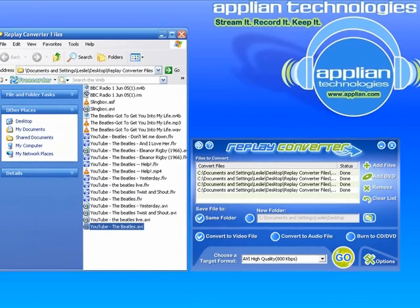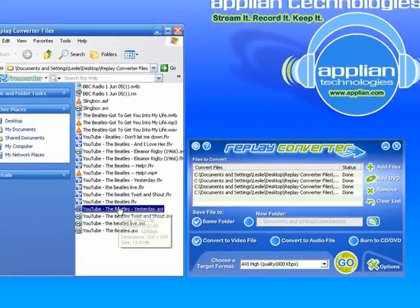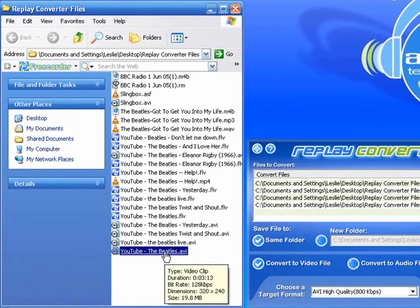OK, so you can see that all four of my files have successfully been converted. You can see right here the status, it all says done. And then if you look in my folder, all four of them are here as AVIs. I'm just going to click on one and turn off my mic so you can hear how well it converted. So stay tuned.